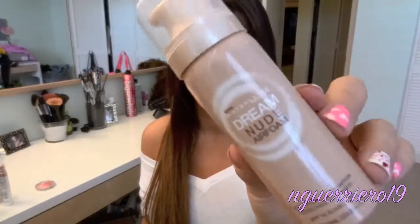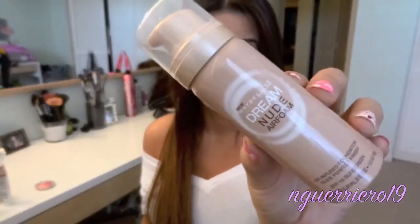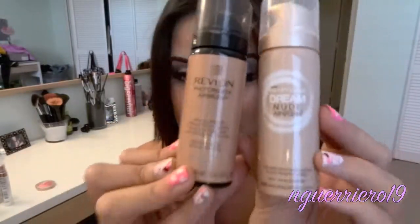So I'm going to first start off with what people have been loving, and it's the foam foundation situation. I have both — I have the Maybelline Dream Nude Mousse, which is that one. And I have the Revlon Photo Ready Airbrush. These are both mousse makeups, so they both look like this. They're pretty similar. They remind me of spray paint.